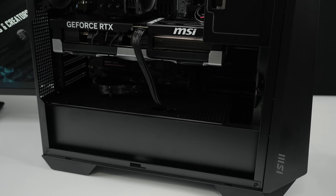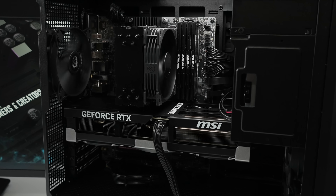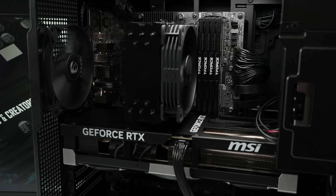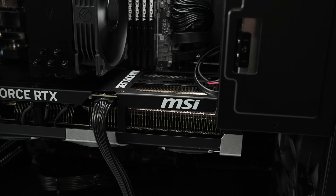Taking a look at the internals, it's all air cooled — they didn't add a liquid cooler here, which is something I like to see. You definitely need a reliable system, and this way we don't have to worry about any kind of leaks or the pump failing. They've also packed 128 gigabytes of RAM, a 1300 watt power supply, and an RTX 5090.